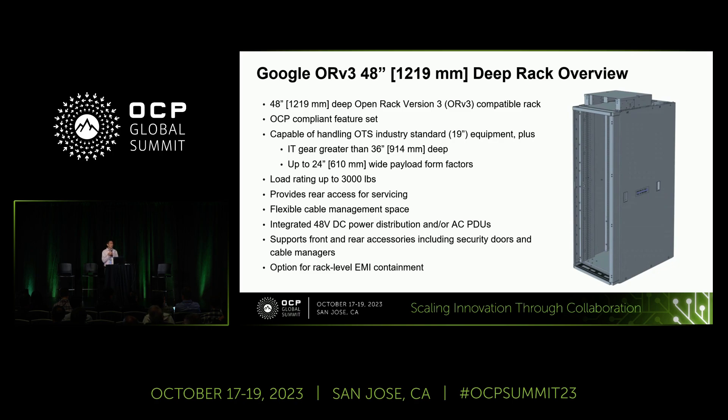For those who were here for Steve Moore's introduction, the ORV3-based specification is designed with flexibility in mind. There are two options, and this is the 48-inch deep rack implementation of option two. Within that specification, Google has also derived its own implementation, which includes two different depth options: a 32-inch depth and a 48-inch depth. Today's focus is the 48-inch deep rack, covering some highlights and benefits.